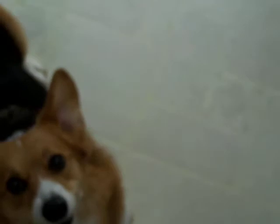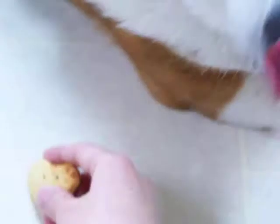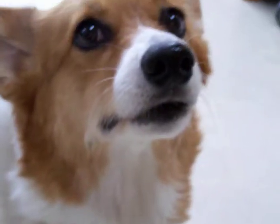Today we are going to do the taste test with our dog. Hey Padit! Good, wait, wait, wait. Okay.